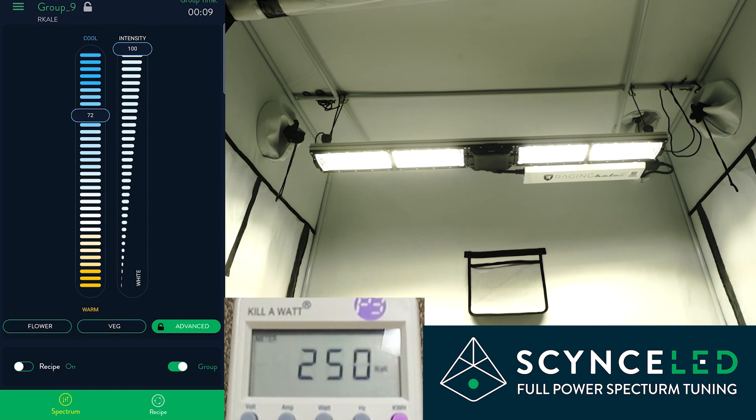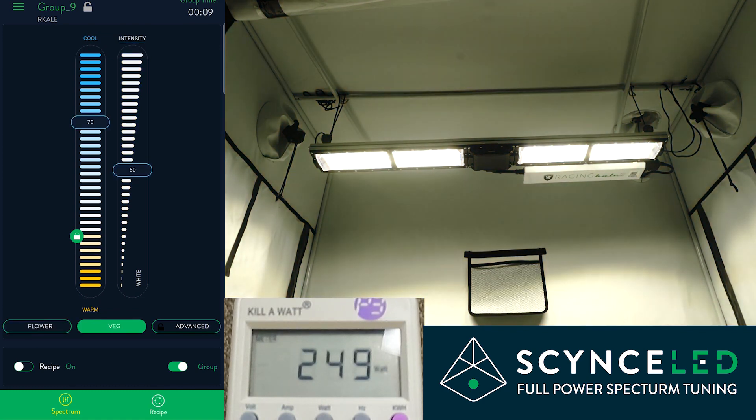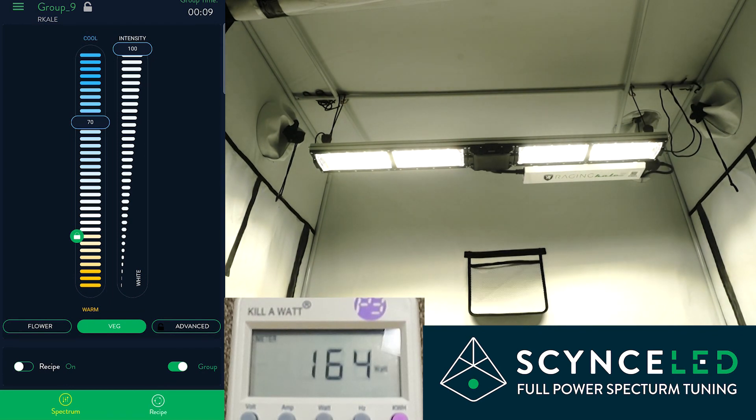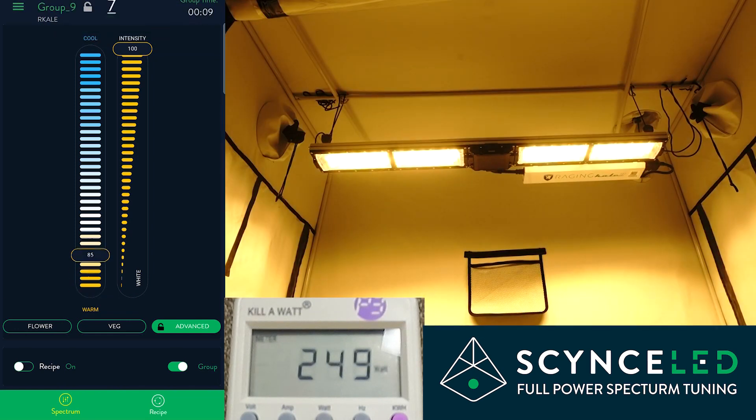We have pre-made spectrums — we can go back to flower, and we also have the veg spectrum, which is going to be cooler with a little less power to start, but you can move the power up wherever you want it. This will be cooler for nice short healthy plants in veg. That's it — full power spectrum tuning, any color, any power, for the healthiest highest quality plants you can find anywhere.